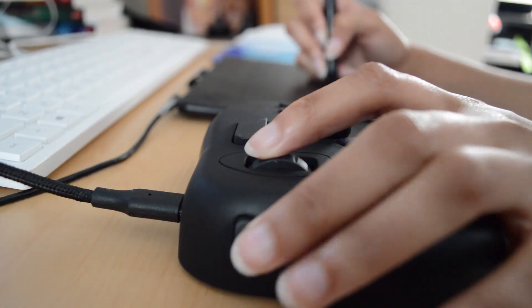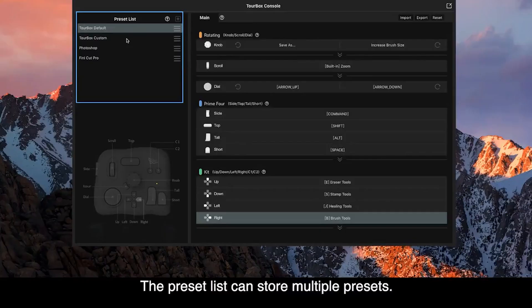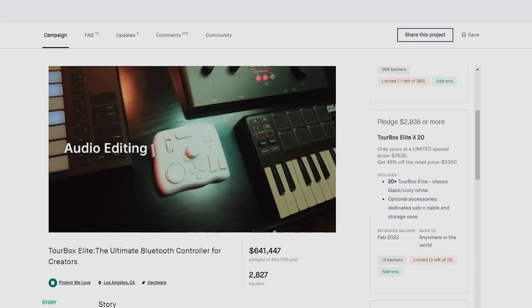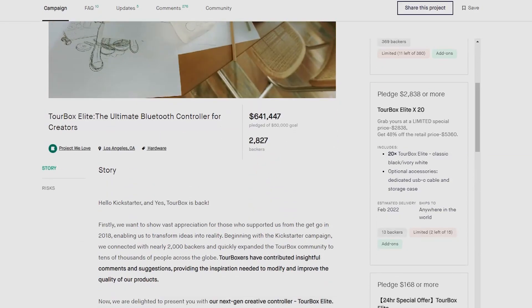I was sent a Torbox Neo a few months back for a review and have been using it daily ever since. I have most of the buttons memorized but if I need to change anything I could do just that. They've recently launched their elite edition on Kickstarter which has a bluetooth function and is specifically geared towards digital content creation.